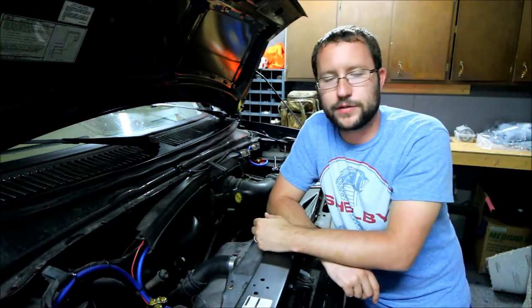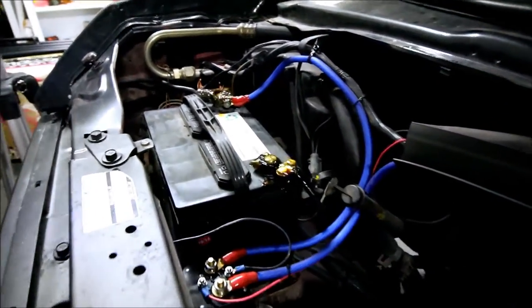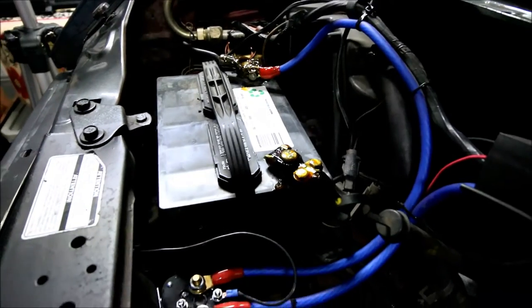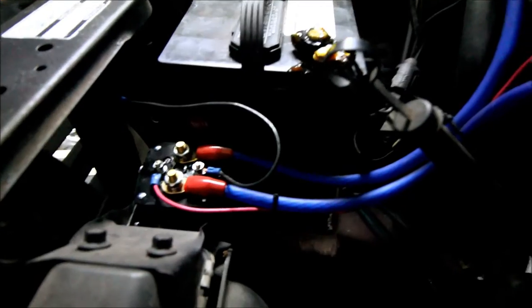Let me show you everything under the hood. Right here is my starter battery — just the battery that came on the van. And down here is my battery isolator. I'll try to get you a picture of it off the internet, or you can check out my blog at www.rubbertramprenegade.com, which will have some pictures in more detail.